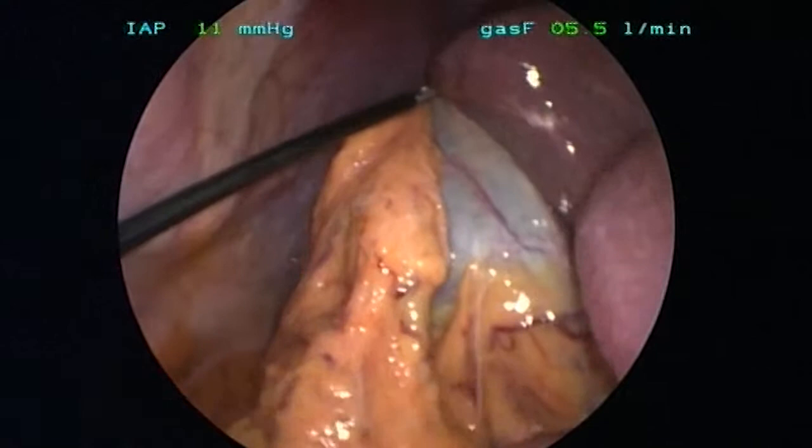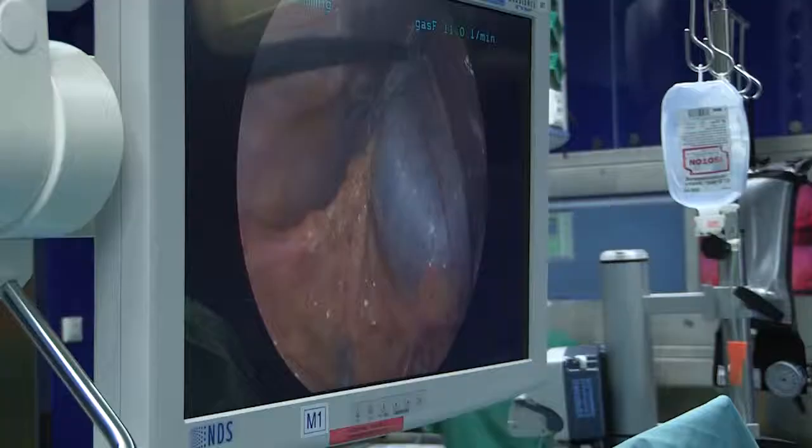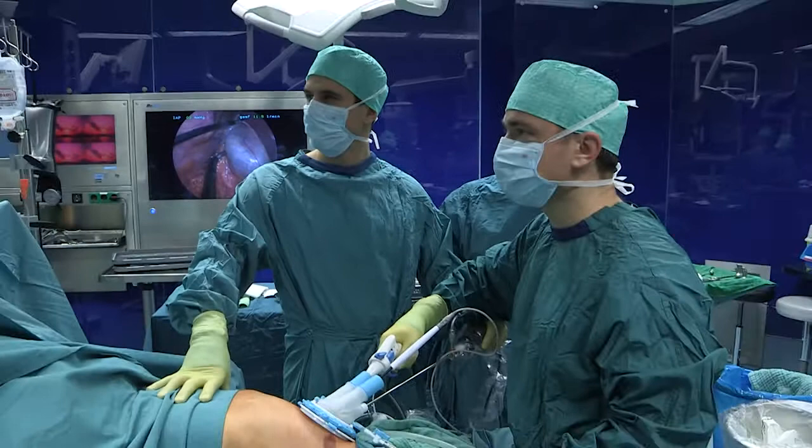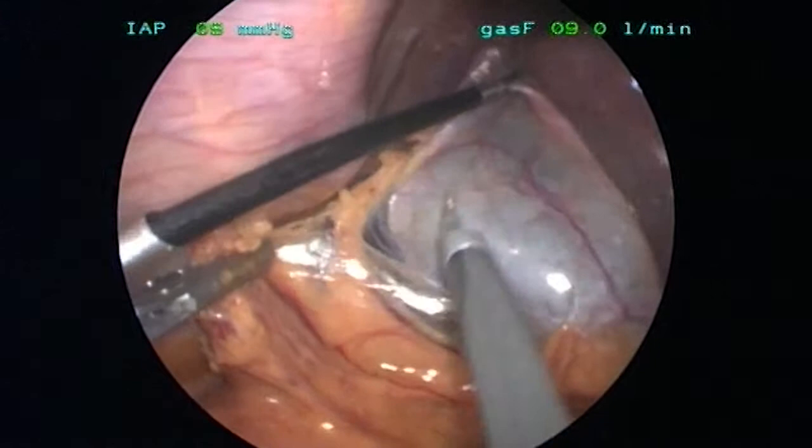After that we go straight forward to the area of Calot's triangle. Calot's triangle means the area between the common bile duct, the right hepatic artery, the cystic duct, the cystic artery, and the posterior wall of the gallbladder and liver bed.